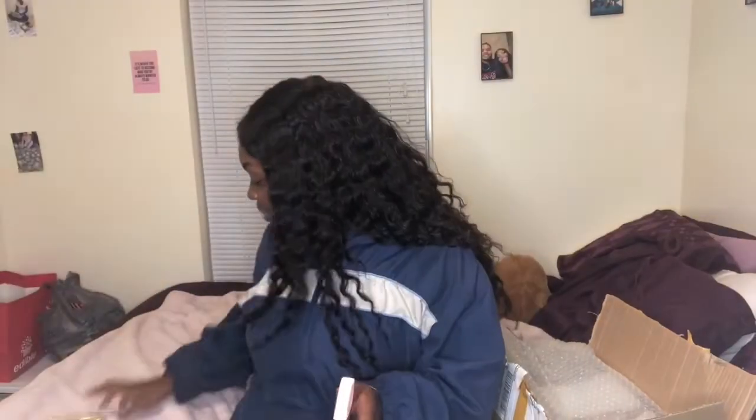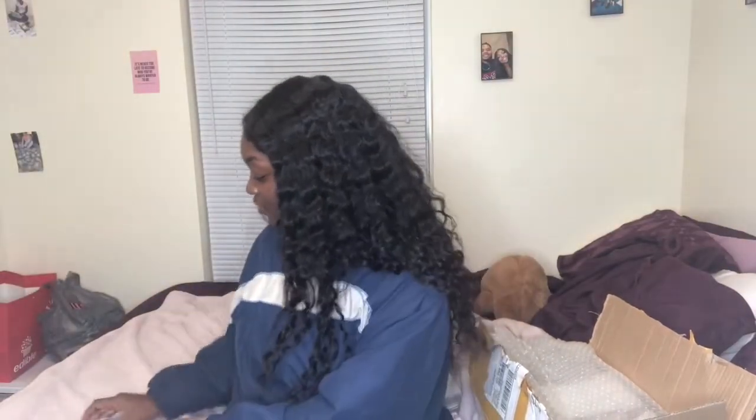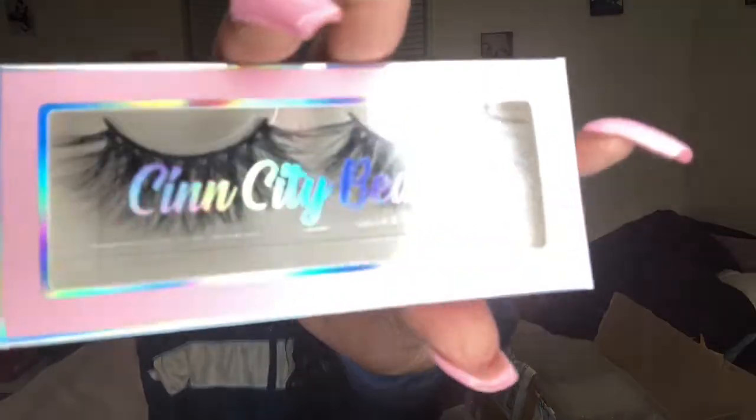So basically I'm transitioning from those generic containers that everyone has to these custom boxes, and I'm really feeling it — I like it. I'm going to put all my lashes in here.